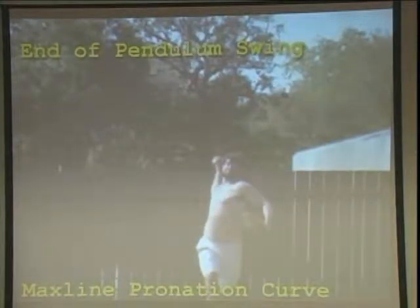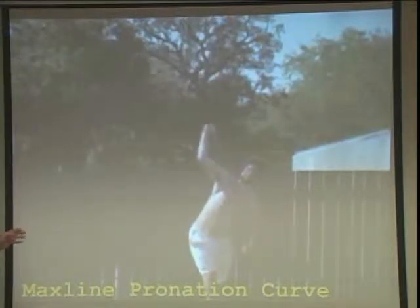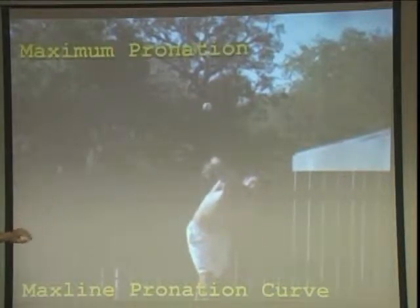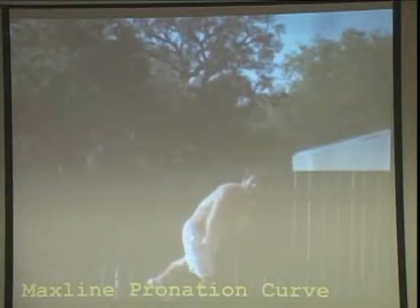A little bit of a hook action there with the wrist that's unnecessary — it could cause some difficulties. Here comes the back of the pitching elbow. That's not bad; it could be a little bit more, but not bad. Just watch the release, see if he pronates right away. Pronates. It could be a little bit stronger — it took a little longer than it needed to. And look at the beautiful spin axis. That's great. The spin velocity is good.